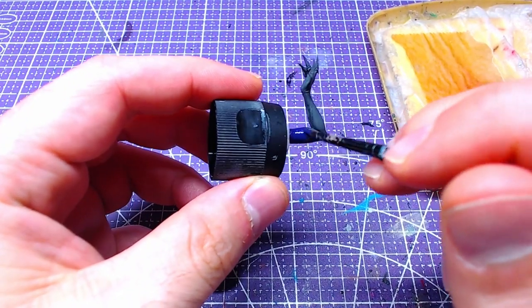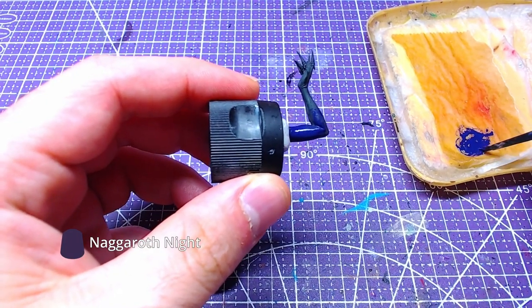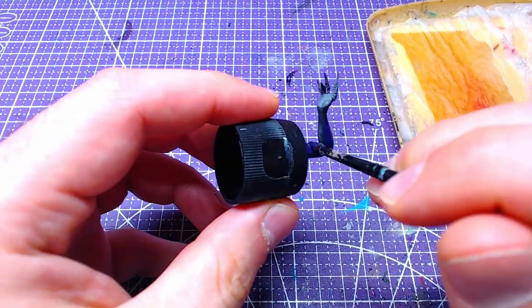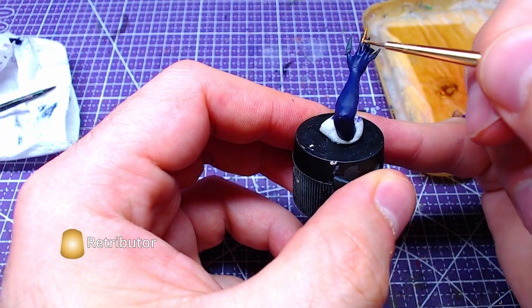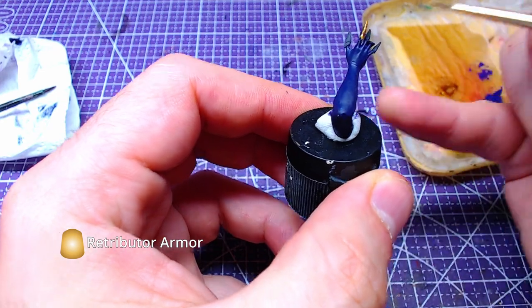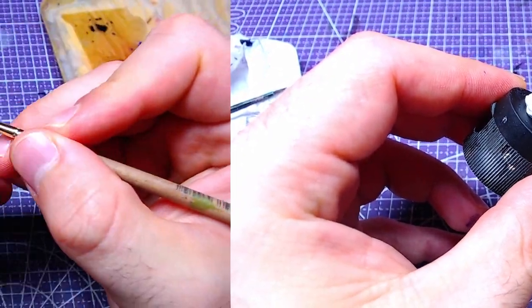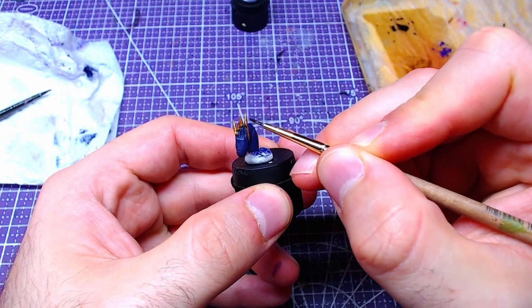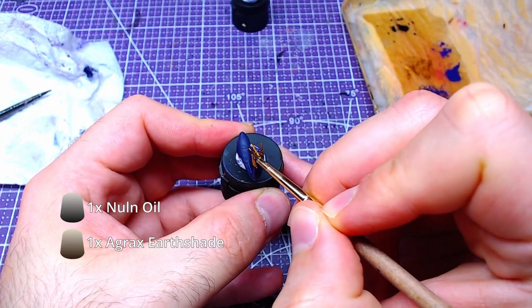Moving forward to the arms, we will start with Nagaroth Knight, painting the entirety of both pieces. Using Retributor Armor, we will paint the nails. Using the mix of Agrax Earthshade and Nuln Oil we made during the outfit, we will shade the nails.